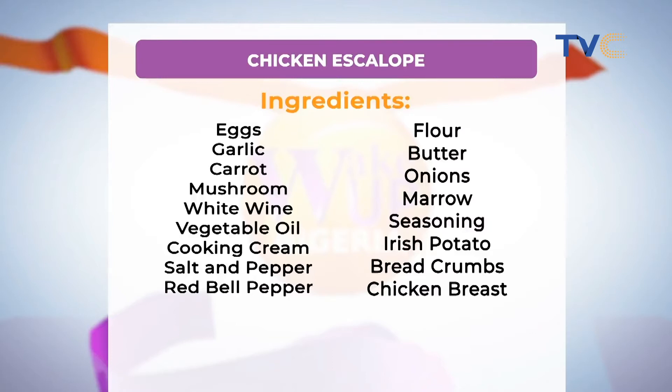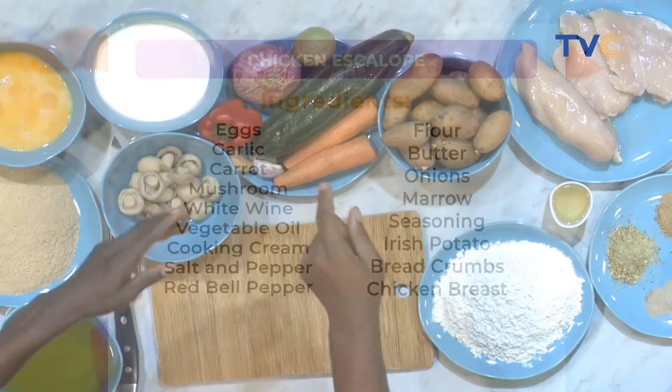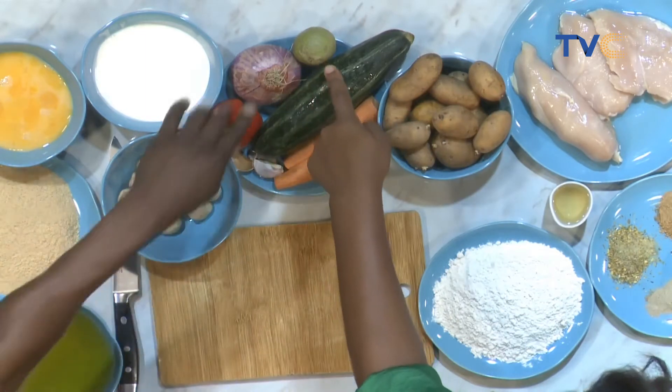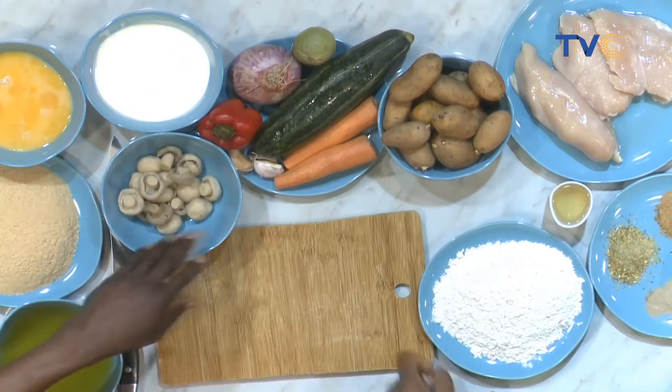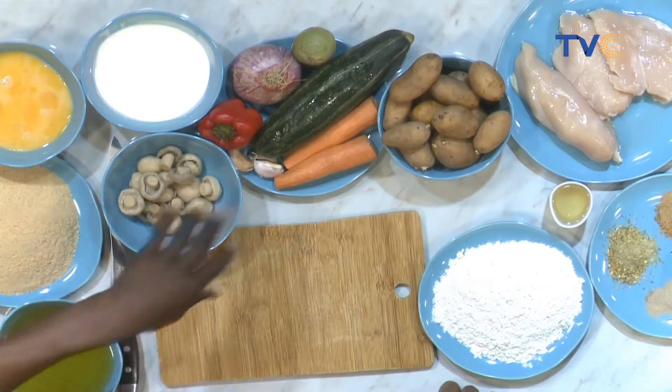Here is the egg, the breadcrumbs, the oil, the cooking cream. Here is the veg for the steamed veg: cucumber, carrots, onions, and red pepper. And I think that's lemon as well? Garlic. Yes, this is garlic. No ginger.